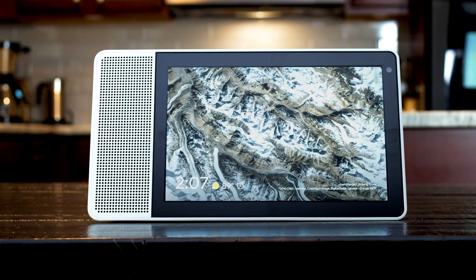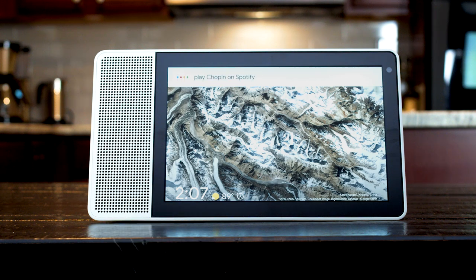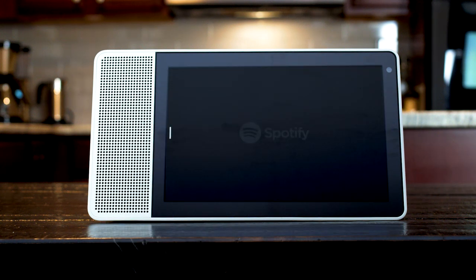By connecting your supported music streaming service in the Google Home app, you can have the Smart Display play music for you. Play Chopin on Spotify. Alright, here's Frederic Chopin on Spotify.